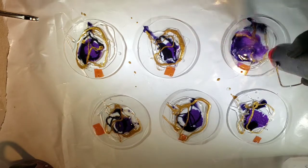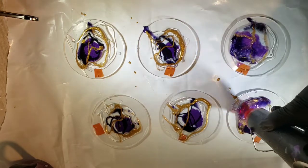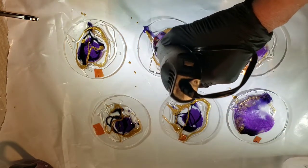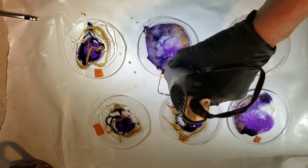I'm just using a little embossing gun — not a heat gun. It doesn't get as hot as the heat gun, just kind of melting those colors together.